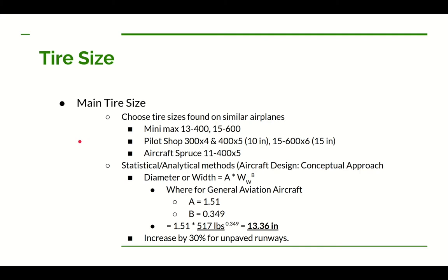Let's start with determining the tire size for the main wheels. One way is to look at tires on similar planes and pick those tires — maybe an average, or slightly bigger if you expect more weight, or slimmer for reduced drag. I looked at a few data points online: the Minimax offers 13-inch and 15-inch diameter tires. The Pilot Shop had 10-inch diameter tires in two widths and a 15-inch diameter tire. Aircraft Spruce had ultralight airplane tires at 11 inches in diameter.